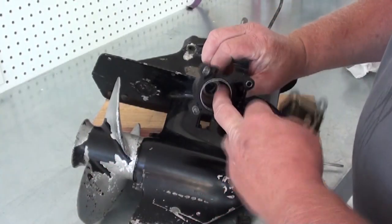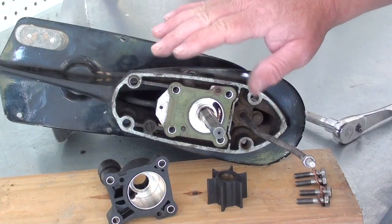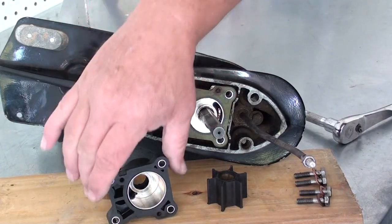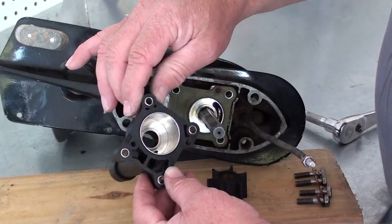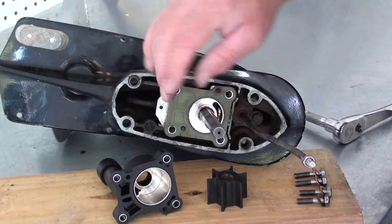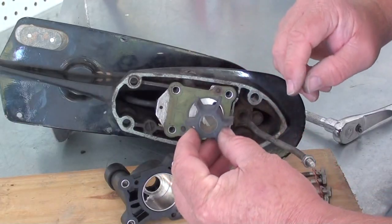Now we're just going to clean up all these parts, clean up this pump housing real good, inspect it for any kind of damage or nicks or gouges, and then we're going to put all this back together. Now we got everything cleaned up and ready for reassembly. I went ahead and put the pump plate back on the dowels the way it's supposed to — got that plate and the pump housing cleaned up real good. There's no gouges or big burrs or cuts or anything in it. What I'm going to do before I reassemble is take a little light coating of grease and put just a little trace inside to give this a little bit of initial lubrication until the water hits it. That way we won't possibly burn up our pump impeller before the water gets to it.